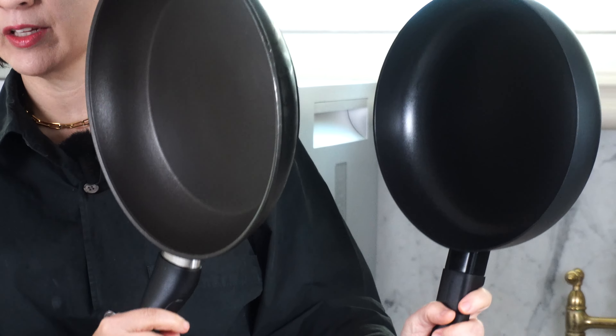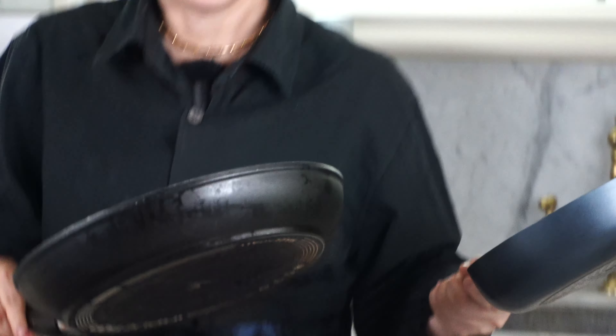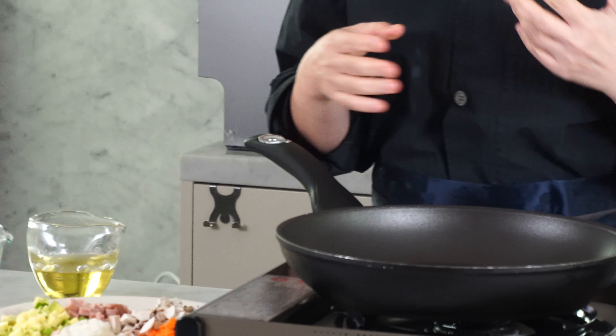The ingredients for omuraisu are all prepared. Now we need two frying pans — two skillets. I have one a little bigger and one smaller. We're going to stir fry the veggies and make the fried rice.